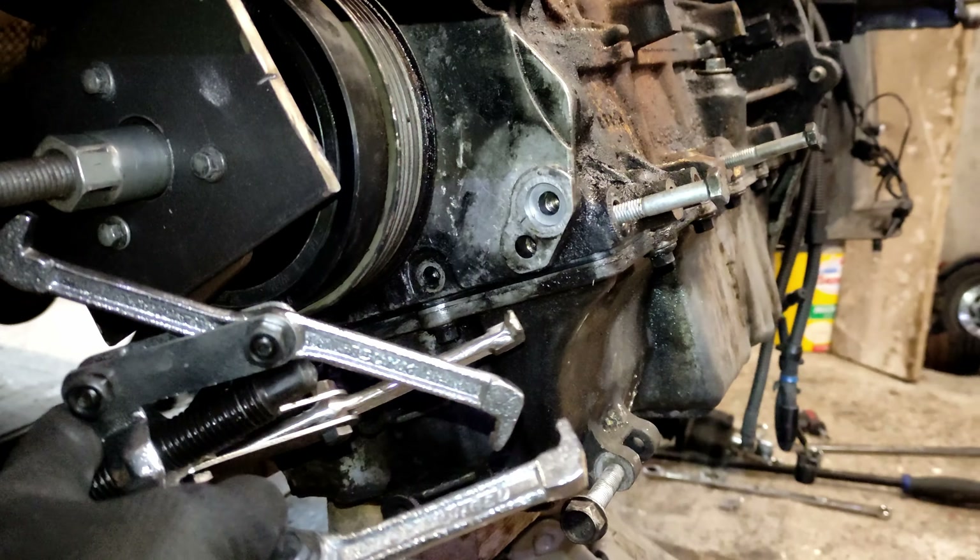Eventually I scoped the camshaft sensor and the crankshaft sensor at the same time to check the timing. It turns out it was in sync but one of the sensors was reading a low voltage, close to trigger voltage, creating this intermittent issue.